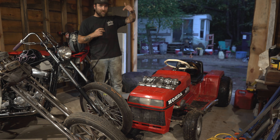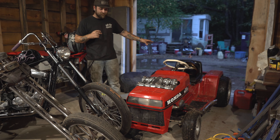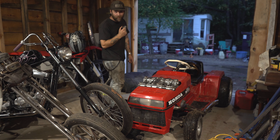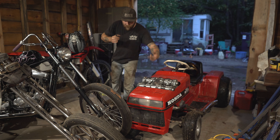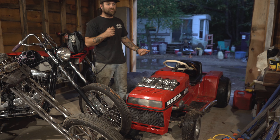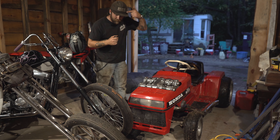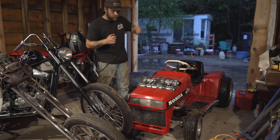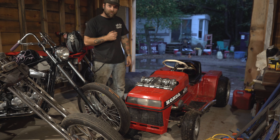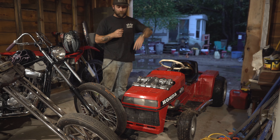If you guys liked what you saw today, don't forget to like, share, and subscribe to the channel because I'm always building wild contraptions, and when you guys follow it makes me finish them. There's also merch for this bad boy — link in my bio. We've got Rusty's Speedy Lawn Care merch and Rusty Machine Co. merch for the channel — shirts, hats, stickers — check it out.